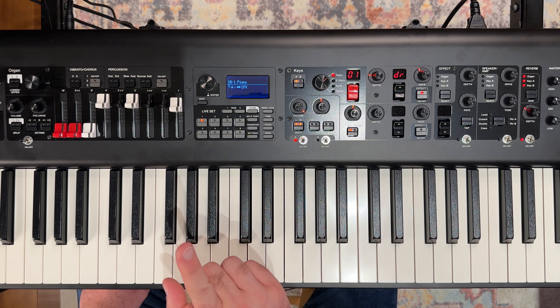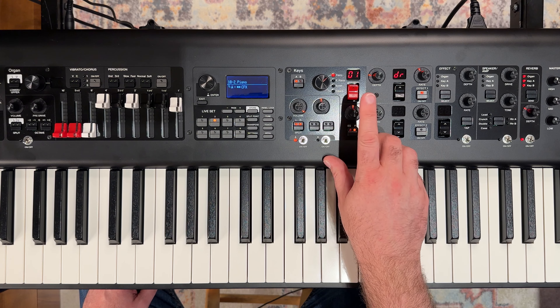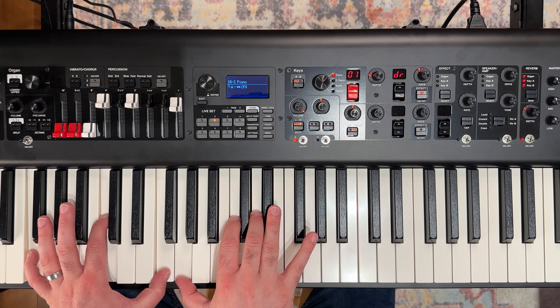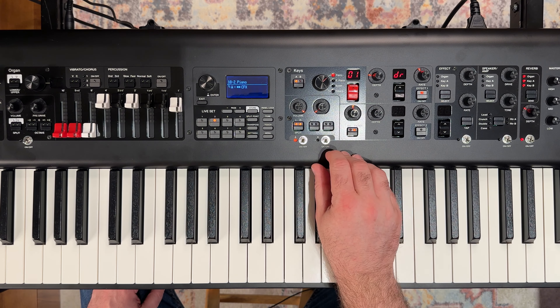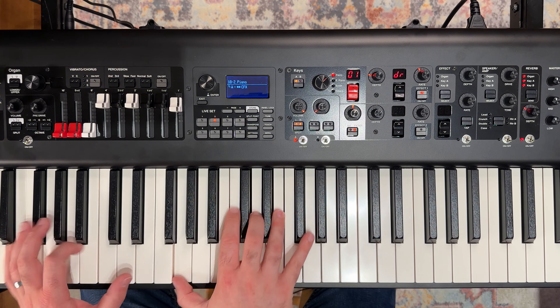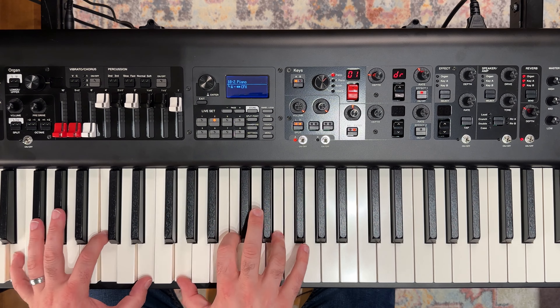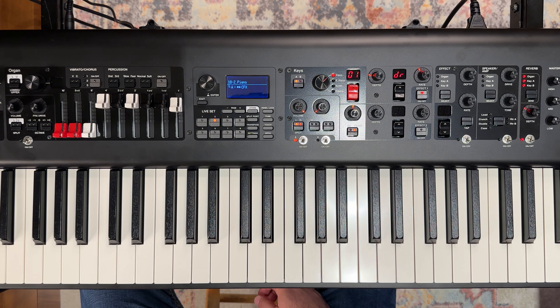Now we want to take this piano sound and make it a soft piano sound. There's a master equalizer on the keyboard that you could leverage, but that affects everything — we don't really want to use that in this case. Instead, we've got this tone knob and this filter knob right here. Let's first go with the tone. If we play a chord and bring this back all the way to zero, then bring it all the way to 127, you can see that alone brings us a bit of a softer sound.